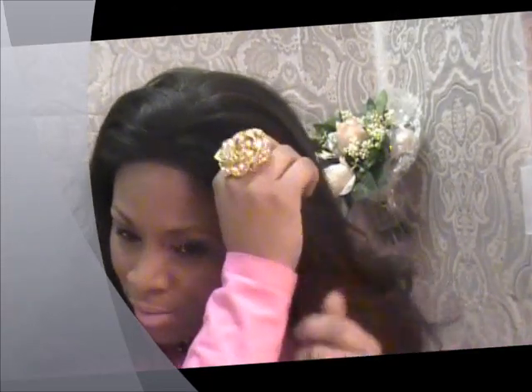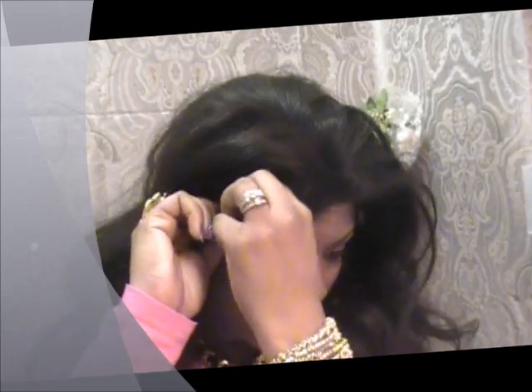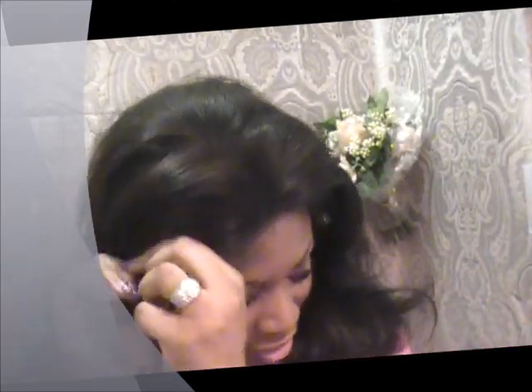I can't wait for this wig to come — I just ordered it last night, thanks to Precious. I ordered it from Wig It, and I also got the gripper so it can grip this wig and keep it in place for me. The front combs I really don't even use; as long as the back is in, I'm good.